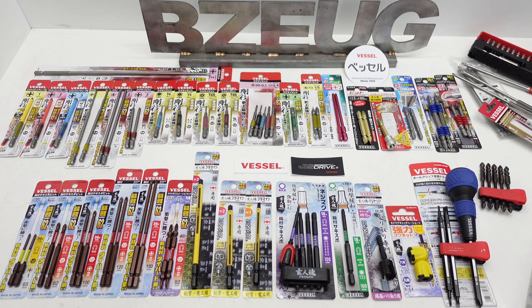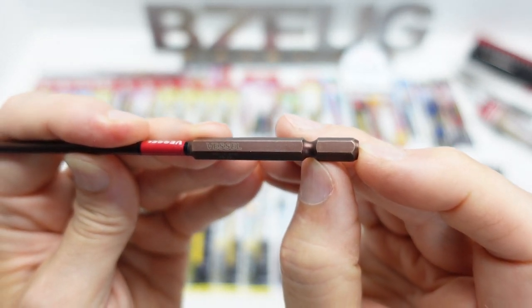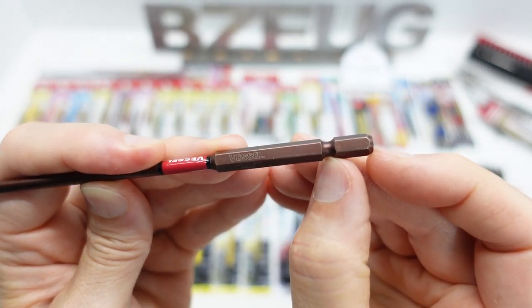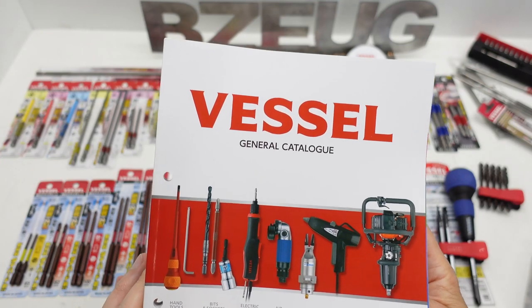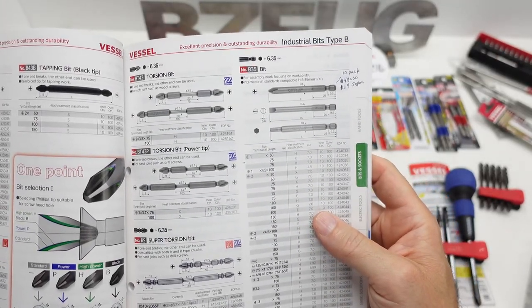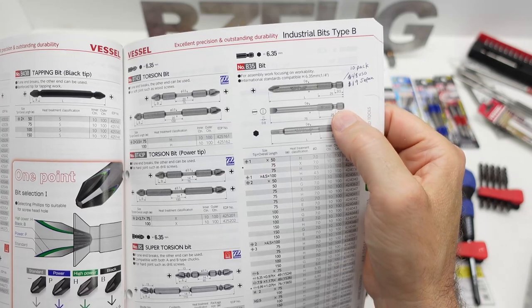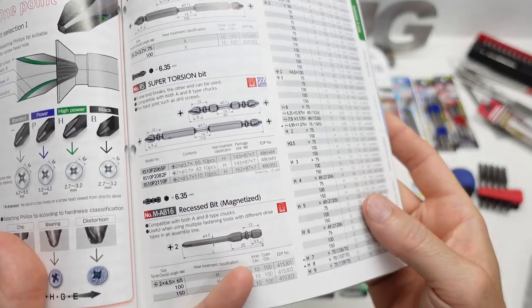The first thing we need to understand about Vessel is anvil size. As far as I know, this 13 millimeter anvil is uniquely Japanese — I'm talking about the offset on this D10, 13 millimeters. My Milwaukee Impact doesn't lock into that. To qualify my statements: yes, there is a line of bits in their industrial line that have the nine and a half millimeter offset. That's the E6 standard, and these fit in American power tools like a Milwaukee Impact.